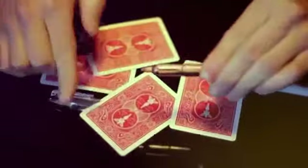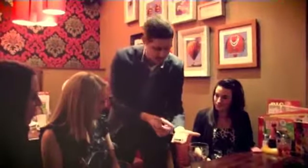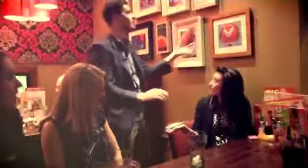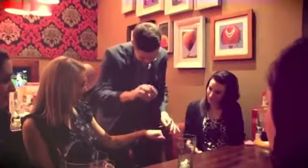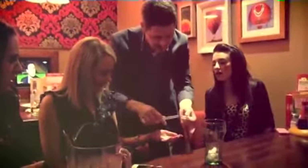The DVD with the Omni Pen comes with three great routines. One by Matthew Young, which is a manipulation routine where in stages the pen becomes clear. First the cap changes in their hands and then he drags the ink off the pen, and everything is examinable.